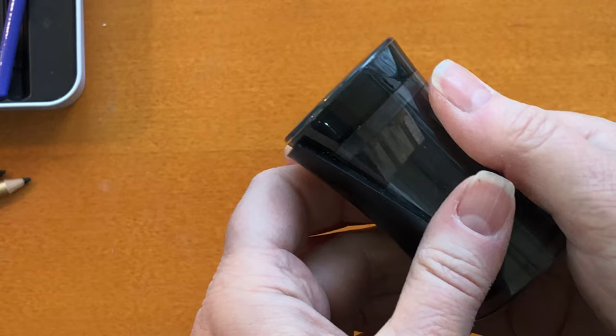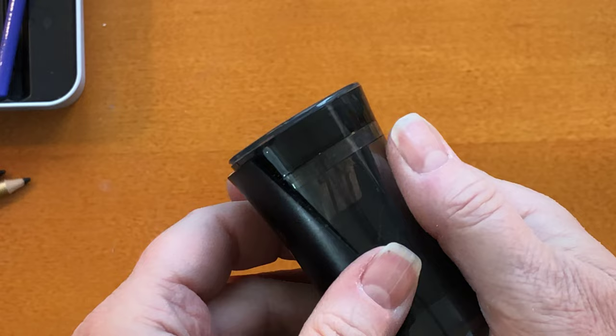It's actually super simple, and it doesn't say how to do it in any directions or on the box, so I figured I would let you know.